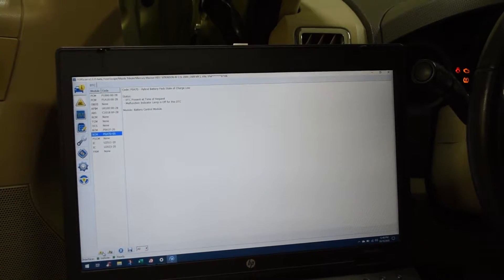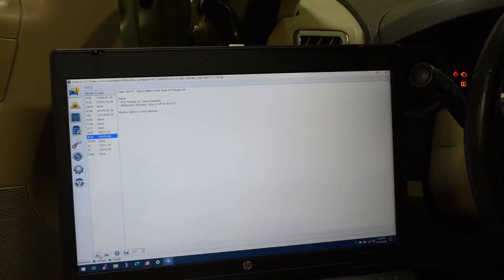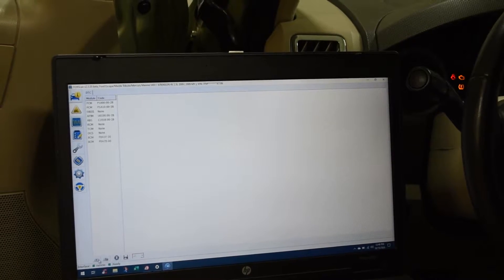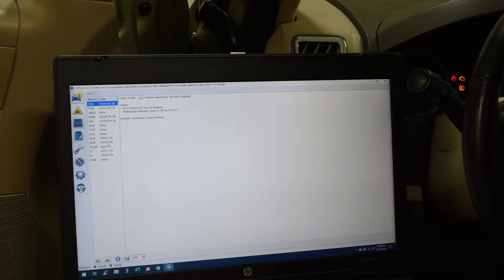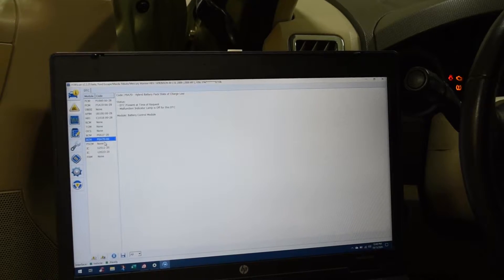I recommend to use 4Scan. You can download it for free — just do a quick search on the internet. When you do the fault code readout, you will find that there is a battery control module fault code, and it will tell you that the hybrid battery pack state of charge is low. That's the PA7D60.